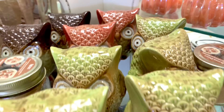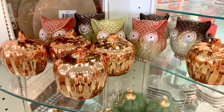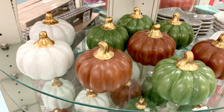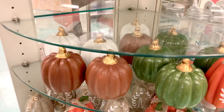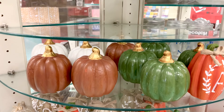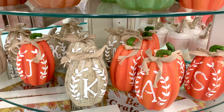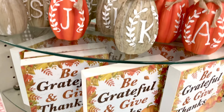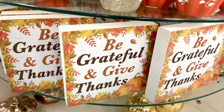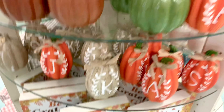There are owls, more owls, and pumpkins. The ceramic pumpkins are really pretty — they remind me of the ones from Target's Dollar Spot, but these are a little bigger. Oh, pumpkins with initials on them — I wonder if I can find my initial. There are 'Be Grateful' and 'Give Thanks' signs, and more pumpkins.